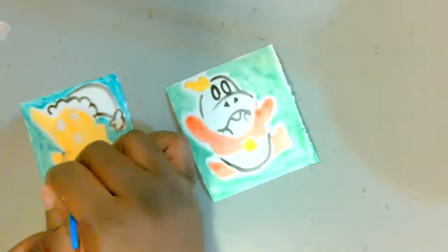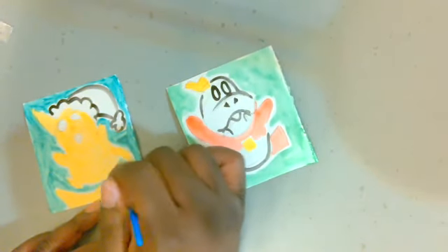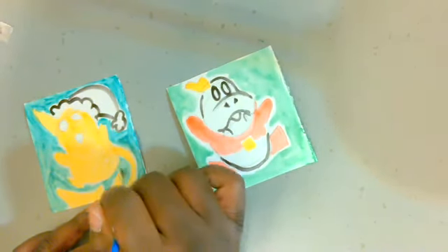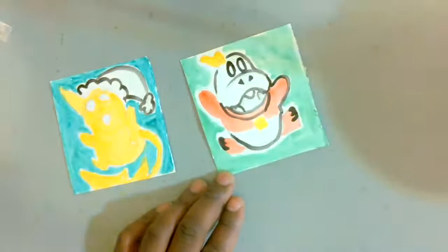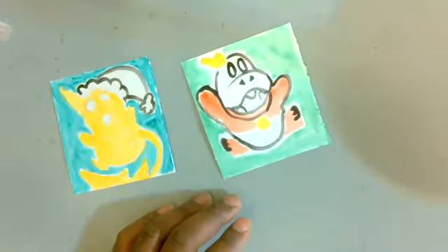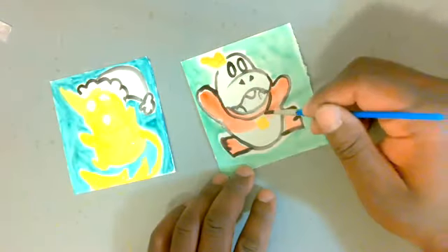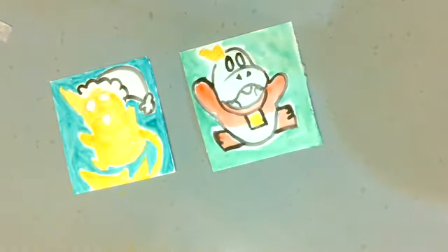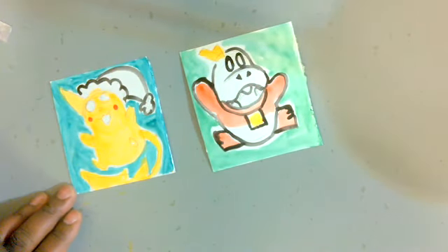Pikachu is also a simple base shape — kind of a bean shape — with ovals for the arms and elongated triangles for the ears, or just the one ear since we're putting a little Santa hat on him. When sketching, try to break the image down into basic shapes. That makes it easier to draw the whole image, at least in my opinion.